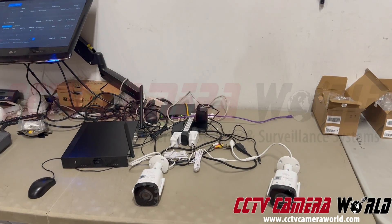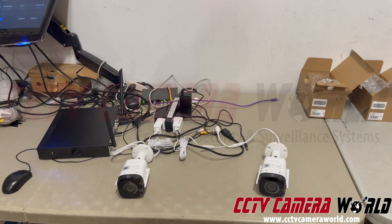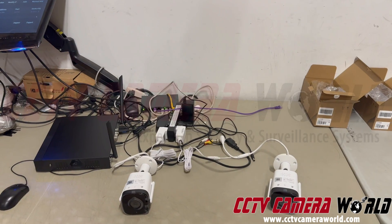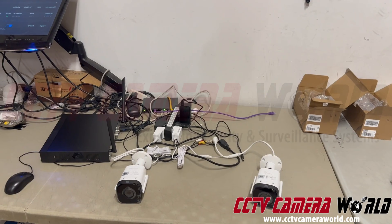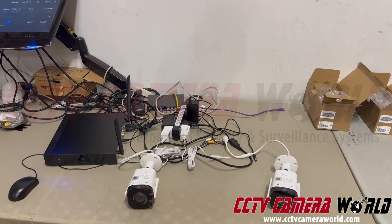This is the second video in the series of troubleshooting videos for the two-way audio Wi-Fi cameras. Usually these cameras work flawlessly. Sometimes customers might delete a camera or change a setting that causes the camera to drop, so that's why we make these videos to help our customers be able to reconnect their cameras.